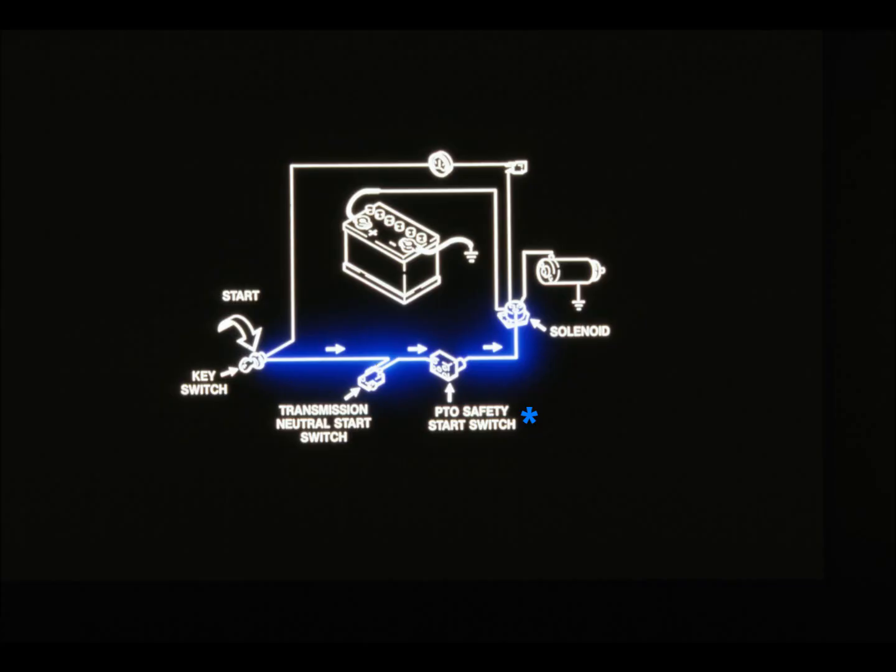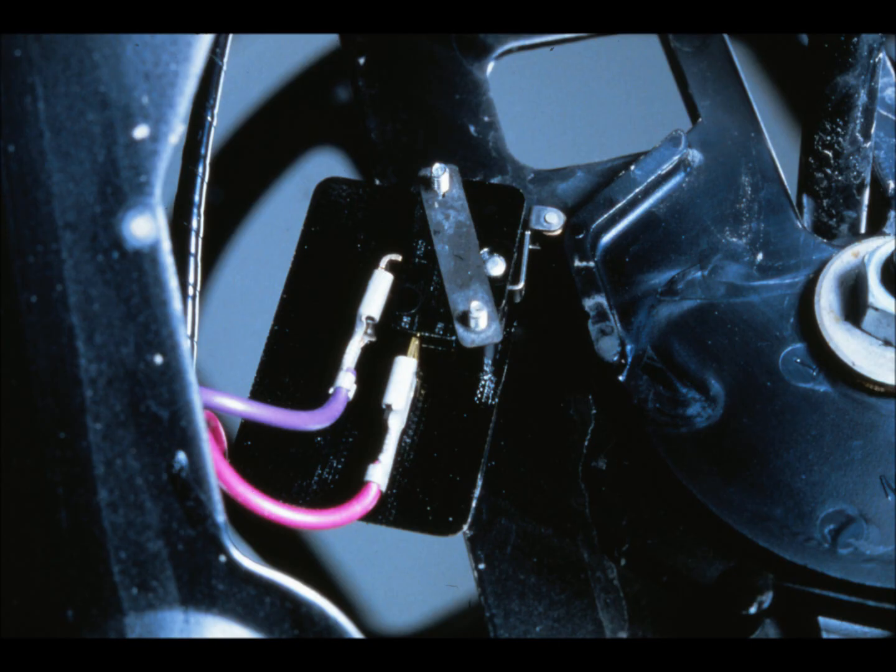The transmission neutral switch senses when the shift lever is in neutral, preventing the operator from starting the tractor while it's in gear. The PTO neutral start safety switch senses when the PTO is in the disengaged position, preventing the operator from starting the tractor when the PTO is engaged. The type of neutral start safety switch used depends on whether the tractor has an electric PTO switch or a mechanical PTO lever — refer to the technical manual for details.